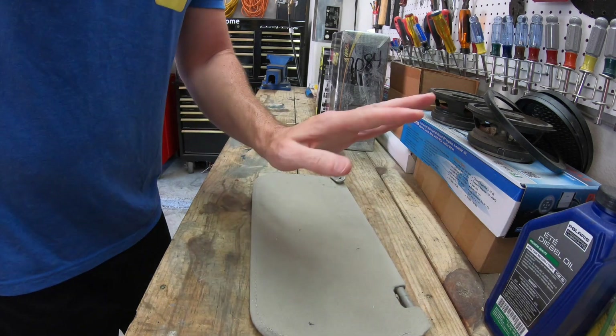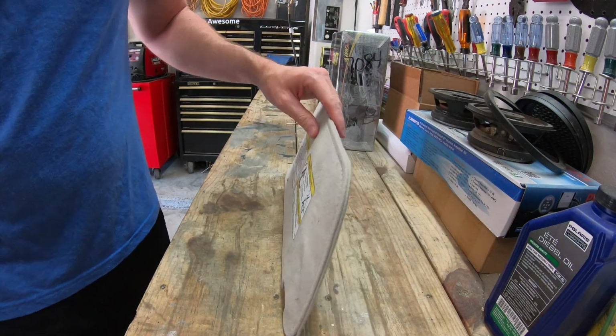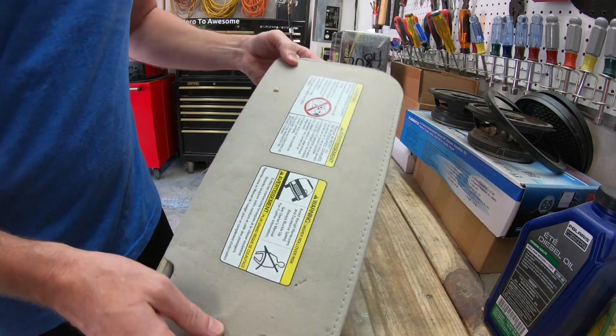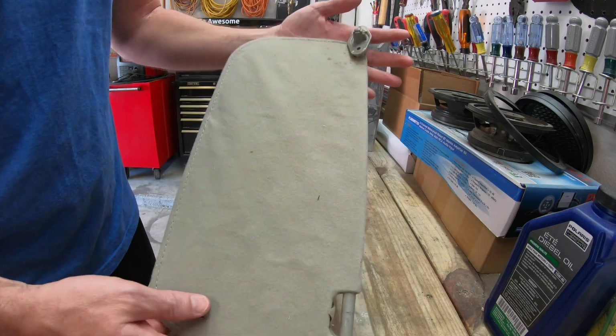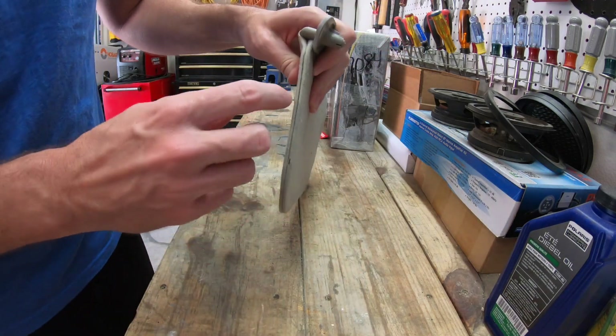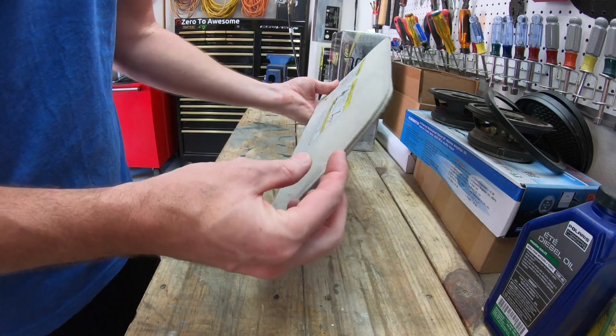The first step in recovering your sun visor is to go ahead and take apart your old sun visor. On this one you can see there's stitching all around the side of it on both sides. We're going to go right down the middle here and cut all that stitching apart.